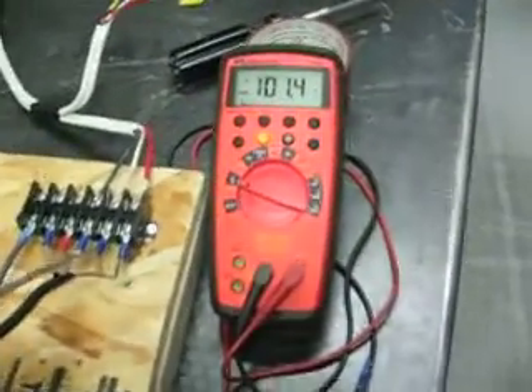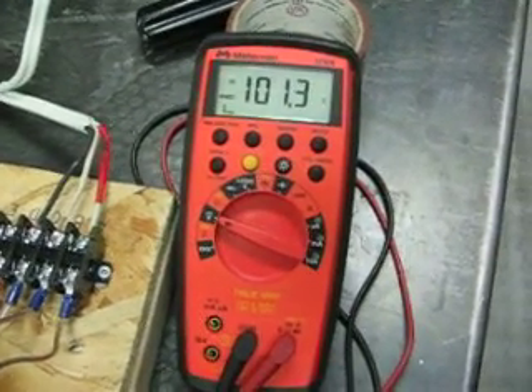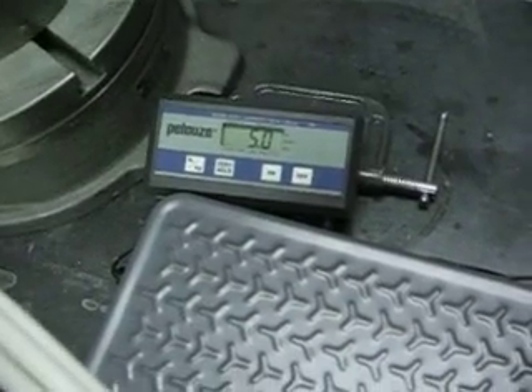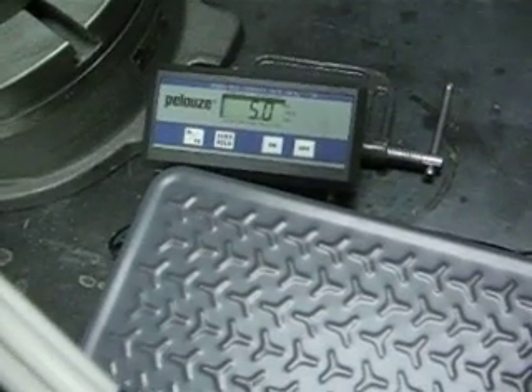Not until the generator is loaded by demanding current will it actually clamp the volts down to the battery voltage. At the moment, very little load is required to turn the generator. Again, the volts aren't the only part of the equation — the current is what makes the power.